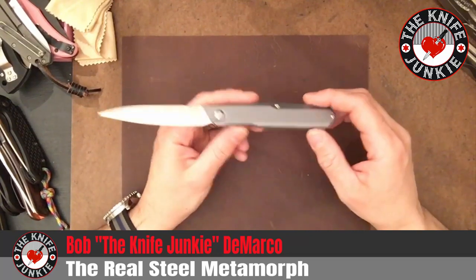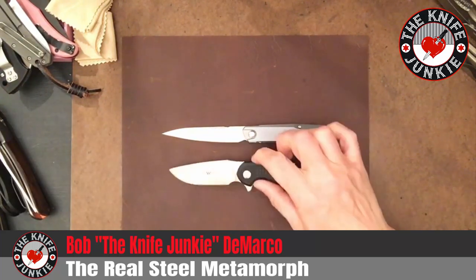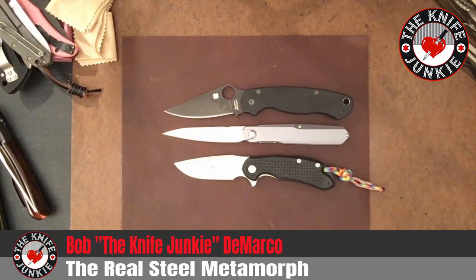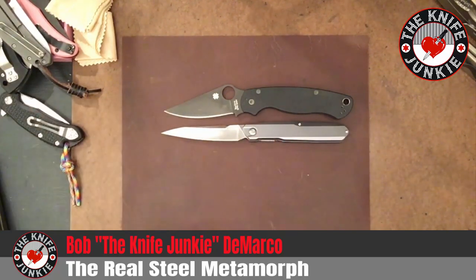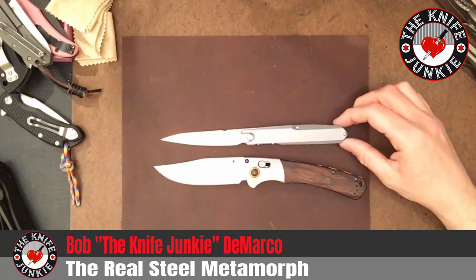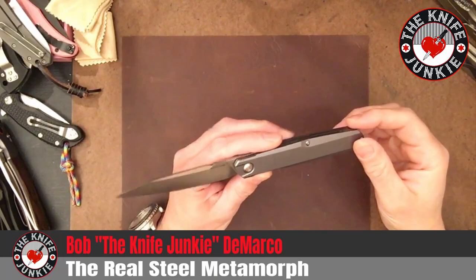For 60 bucks, do I recommend it? I think you know I do — I think it's beautiful. Let me show you next to a couple of common knives just so you get an idea of the size. Here it is with a 3-inch Cut Jack. Here it is with the Spyderco Paramilitary 2 — very similar in size. And then here it is with the large 4-inch Crooked River by Benchmade, which is just a nice big knife. So if you have the means, I highly recommend you go out and get yourself a Real Steel Metamorph. All right guys, thanks for watching. Take care.